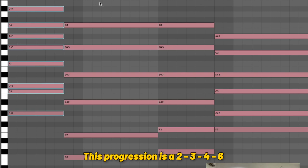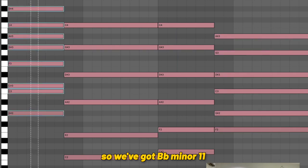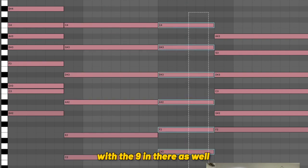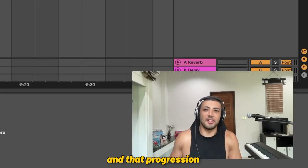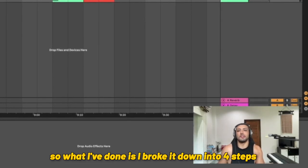This progression is a 2, 3, 4, 6. So we've got B flat minor 11 over an A flat, then a C7 sharp 9 sharp 5, D flat major 13 with the 9 in there as well, and then an F minor 11 also with the 9. That progression was probably quite complex if you're not familiar with music theory and extensions, so I've broken it down into four steps.